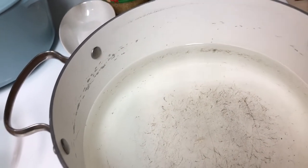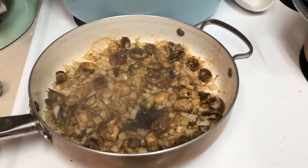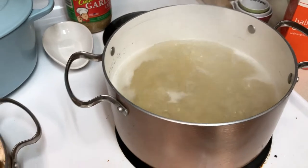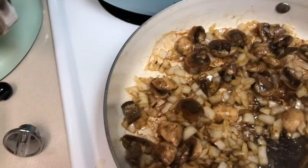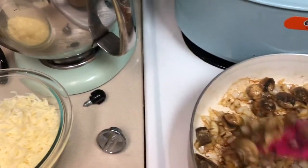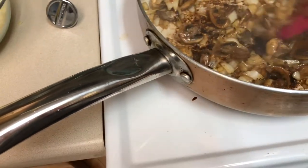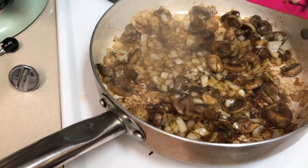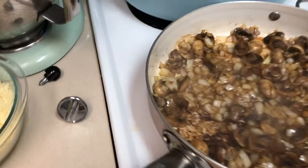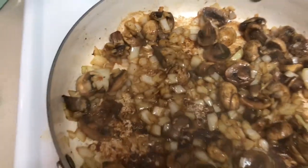Bacon's almost done, water's coming to a boil. Now we've got the caramelization going on with the mushrooms and onions, and we've got our pasta in — make sure you're saving some of your pasta water for later. Keep stirring so it doesn't stick. Don't add the garlic until a little bit later, otherwise it'll burn since the pan is still pretty hot. Stir and scrape up all the delicious bacon flavor from the bottom to incorporate into the rest of your dish. Don't over-stir or it won't get any color on it.